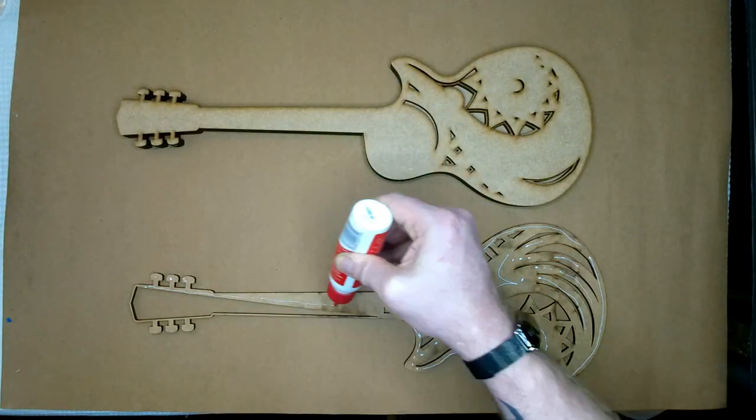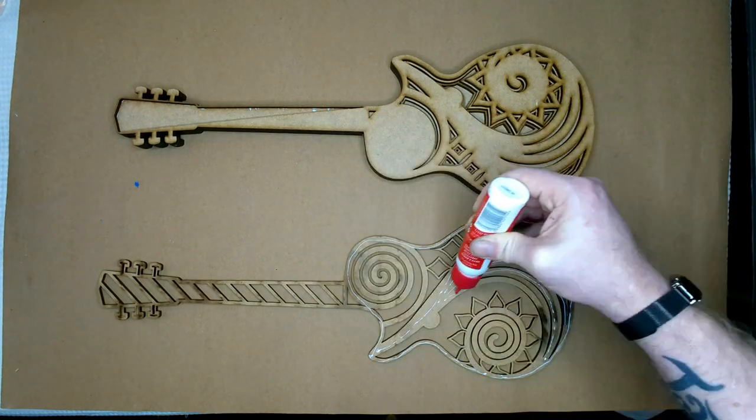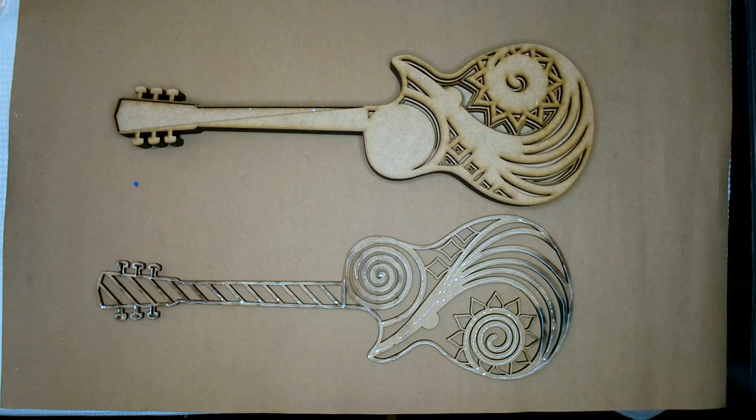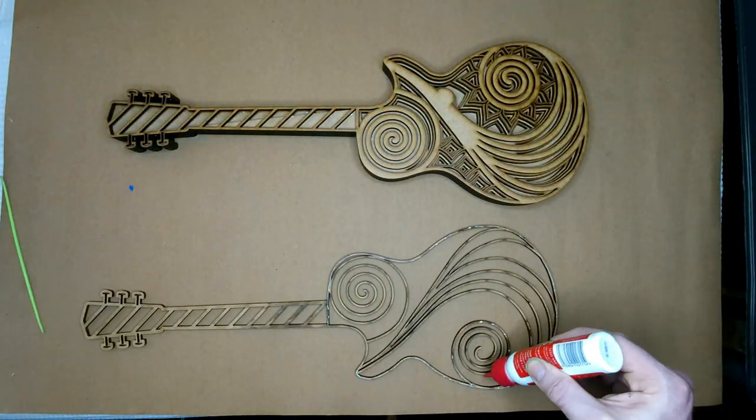It's six layers deep, and as always, I used the tacky glue. This is brilliant for these mandalas. It takes a couple of minutes to set, and it's brilliant. It dries clear as well, which is awesome.